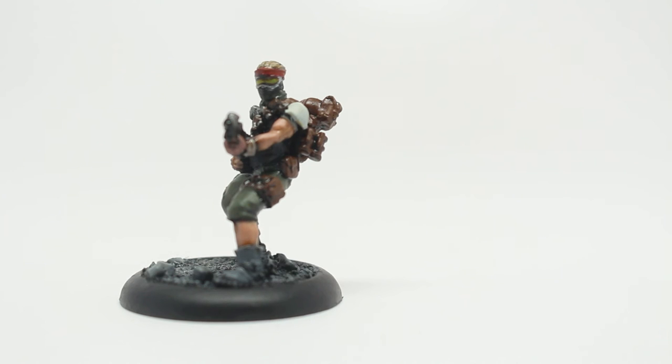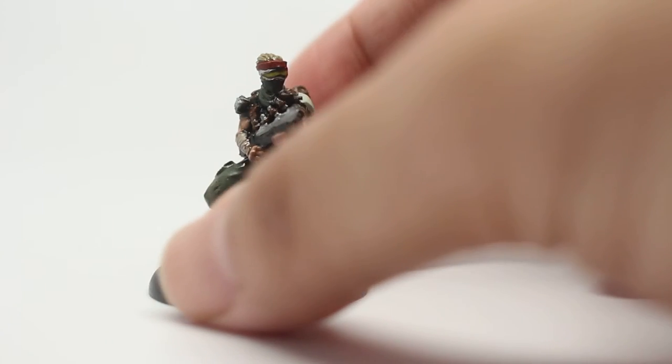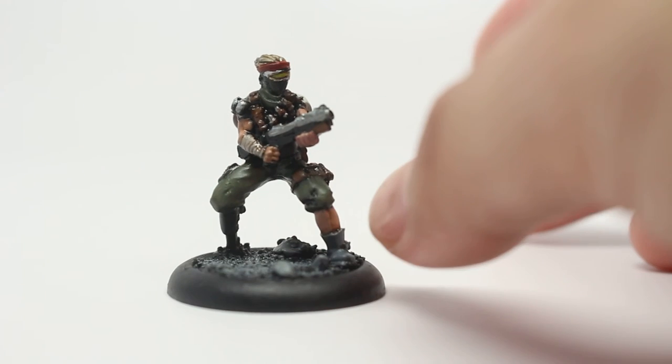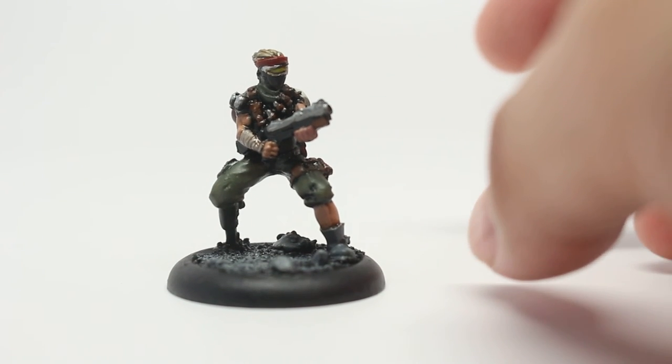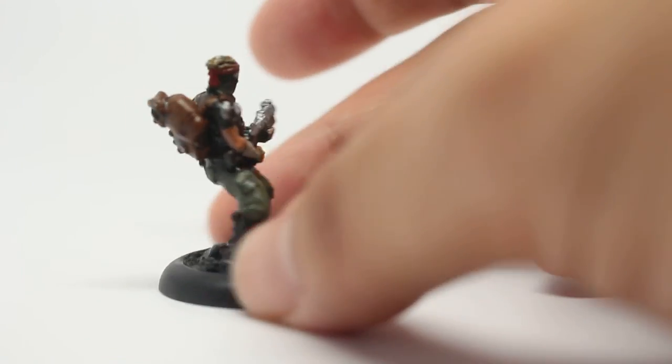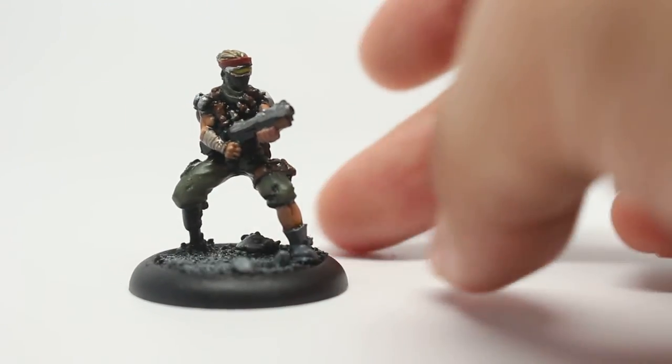I love how he's kind of leaning back as if bracing to fire this grenade launcher. I love that his left leg has the trousers rolled up to his knee, and his right leg is a bionic leg made out of metal and robot bits — very cool.